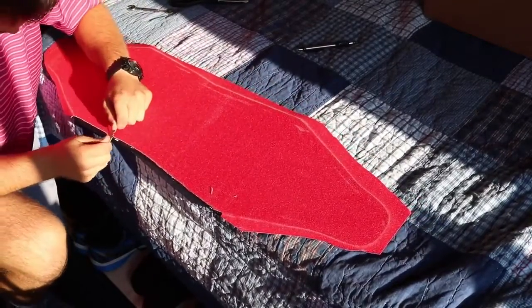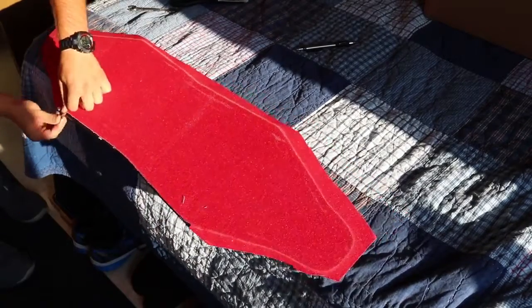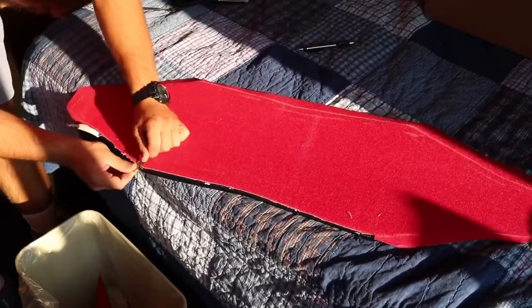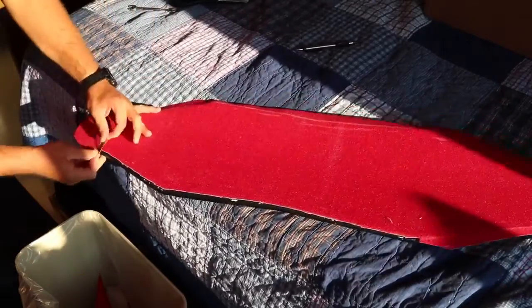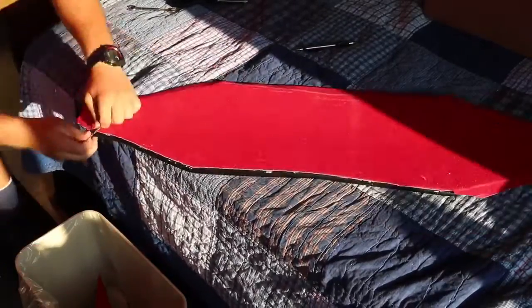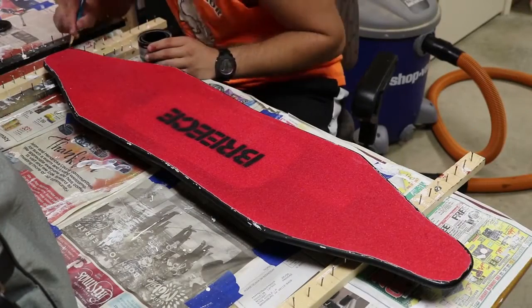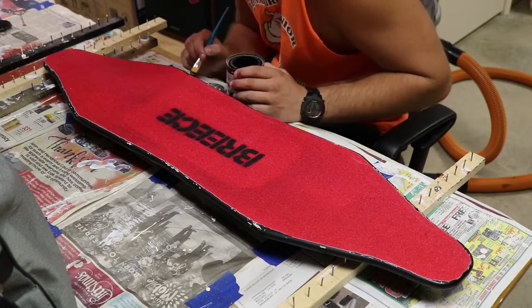The razor blade was honestly the worst decision I ever made when it came to cutting out this grip tape. What I wish I would have done was lined out exactly what I wanted on the back of the grip tape with a marker and then cut it out with scissors or a laser cutter. The reason cutting with a razor blade is so difficult is because I have a round-over on all the edges of my longboard, which makes it incredibly difficult to line up the exact edge with the blade, leaving a lot of rough edges and touch-up paint work.